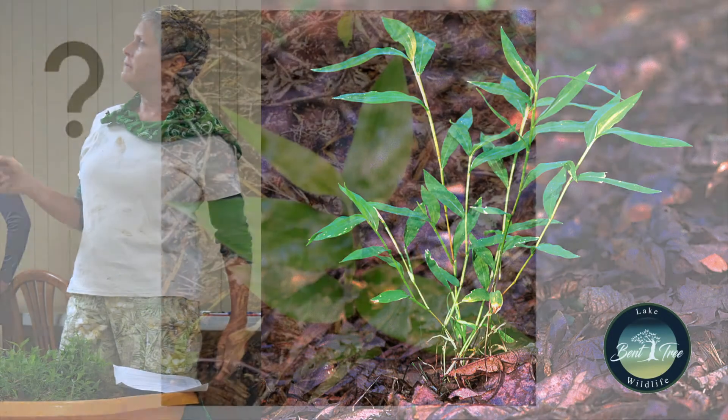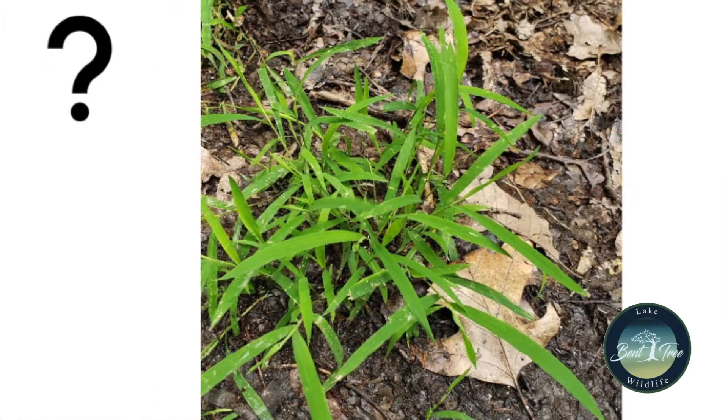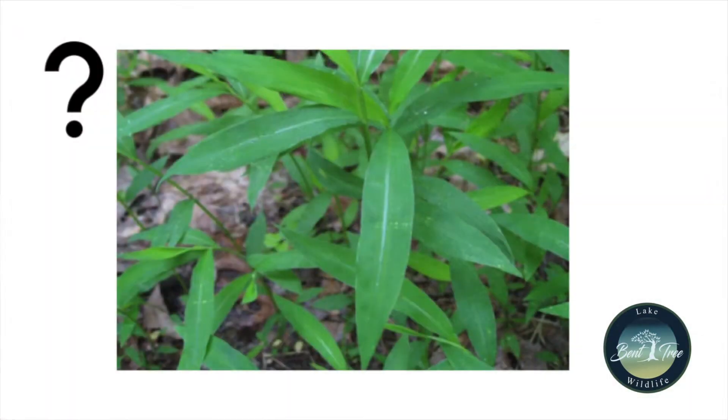Let me show you. How about that — is that stiltgrass? No. How about that one? No, you're right — that's like maybe nimble will or some other kind of grass; sometimes stiltgrass looks like other things. How about that? Is that stiltgrass? Yes! They're so good — I'm so proud of y'all.